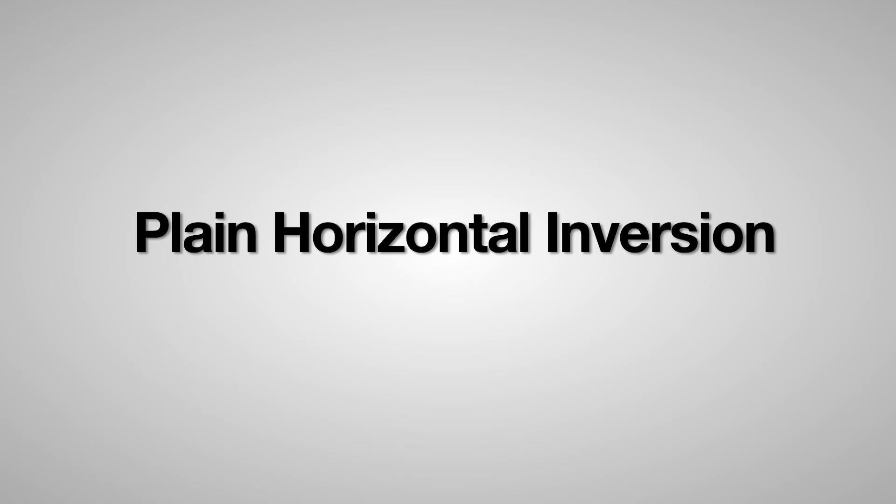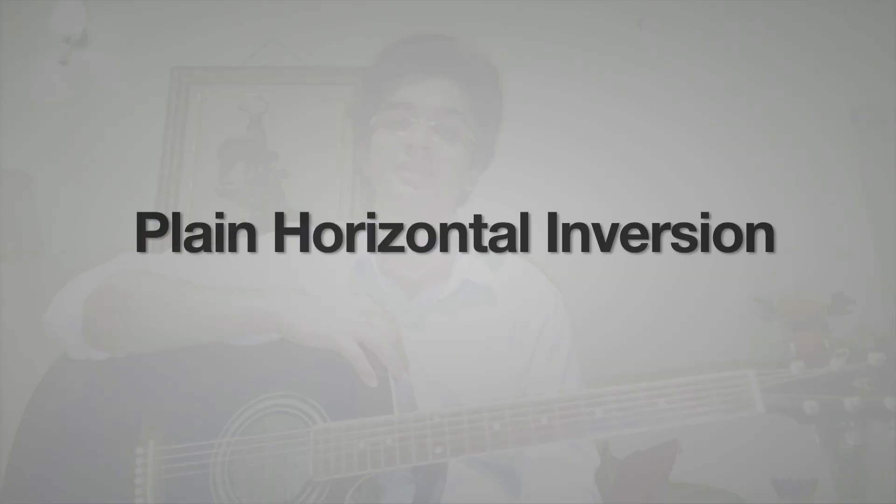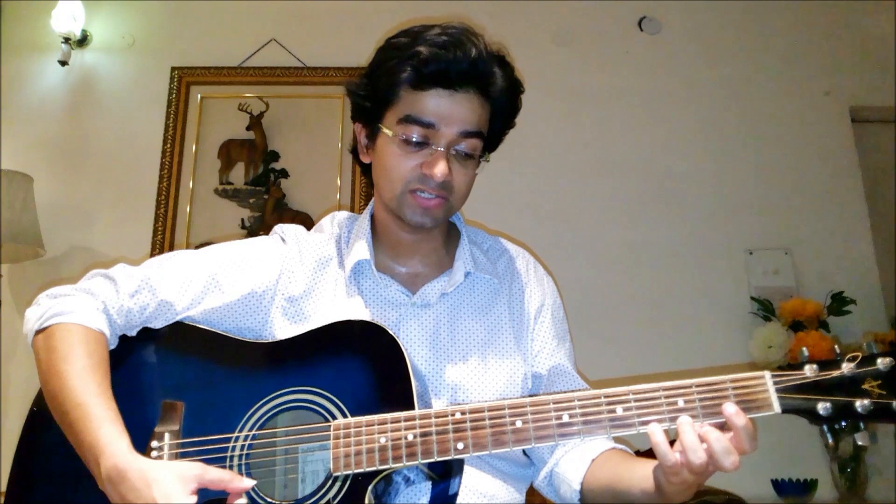Let's have a look at the first exercise — it's called Plane Horizontal Inversion. In this exercise, I place my first finger on the first string, first fret. As you can see, I'm putting adequate pressure with the help of my thumb at the neck. Second finger on the second fret, first string. Third finger on the third fret, first string. And finally, the fourth finger on the fourth fret, first string.